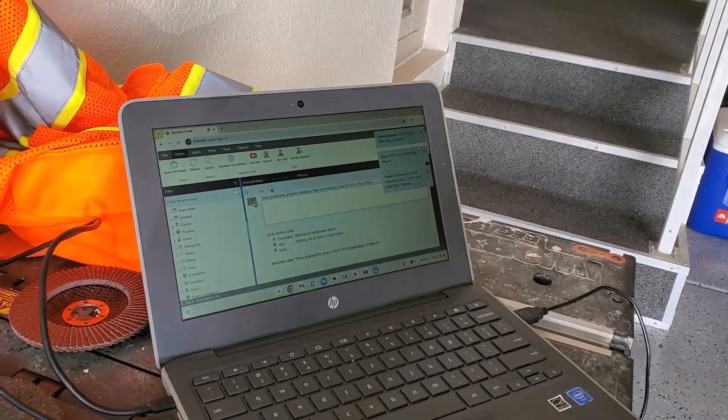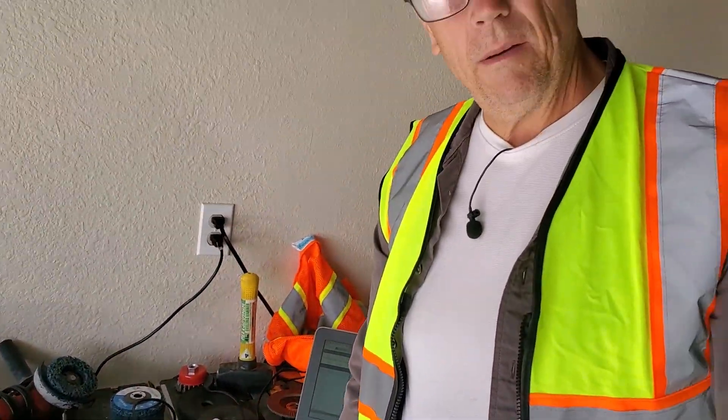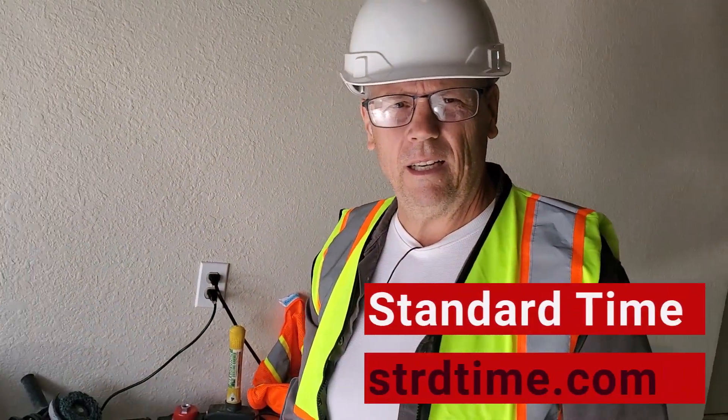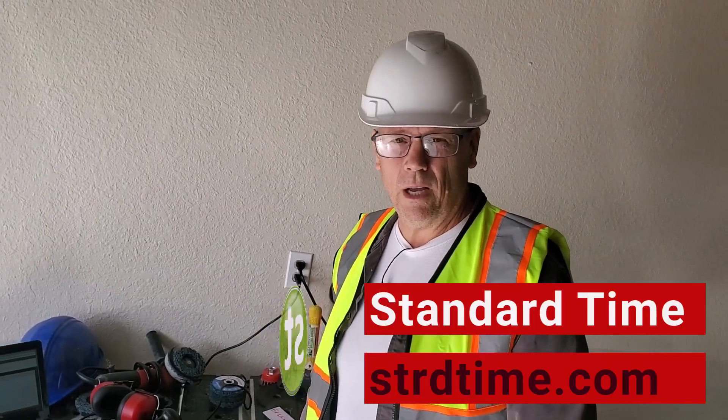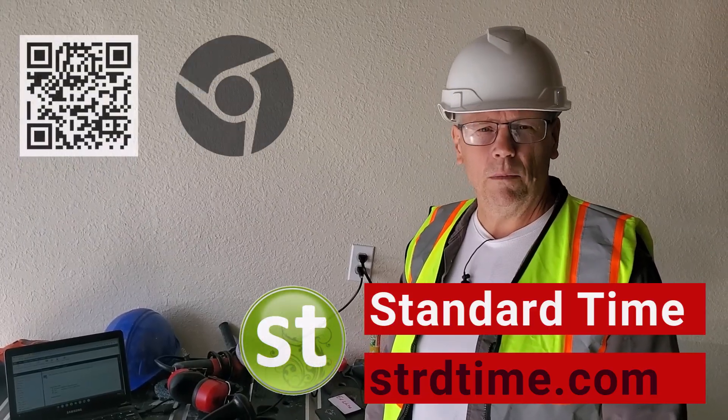A very simple way of doing employee time tracking, inventory management, and getting real-time job status. Give it a try — QR codes and Chromebooks.